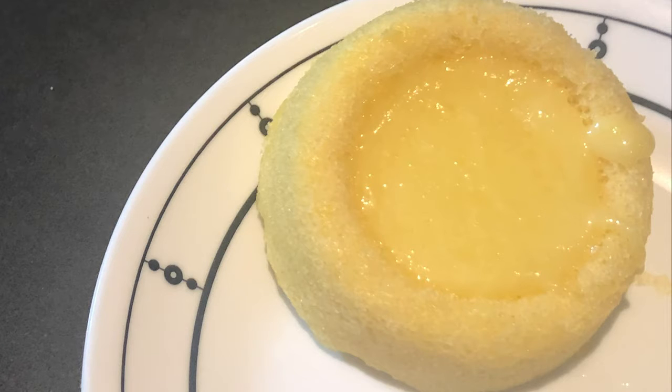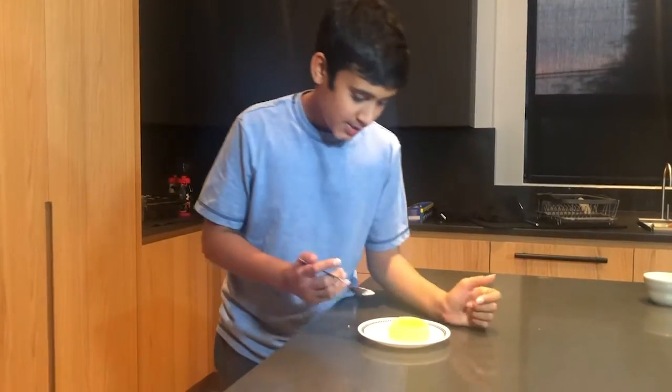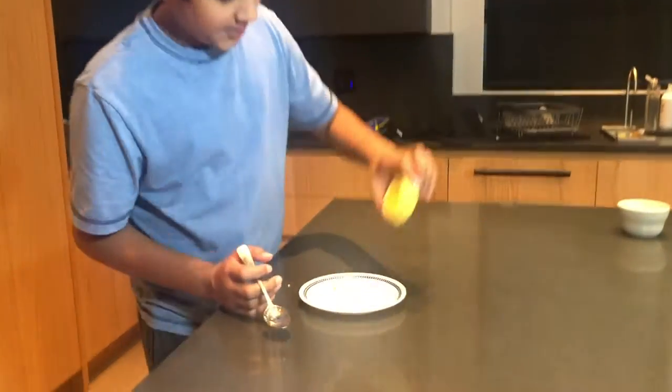We're going to put our cookies and cream cheesecake into the fridge for about 10 minutes, or whatever your preference is — depending on if you want a firm cheesecake or a soft cheesecake. It's been 30 minutes in the fridge. As you can see when you put it down like this, it barely droops down, which is good.